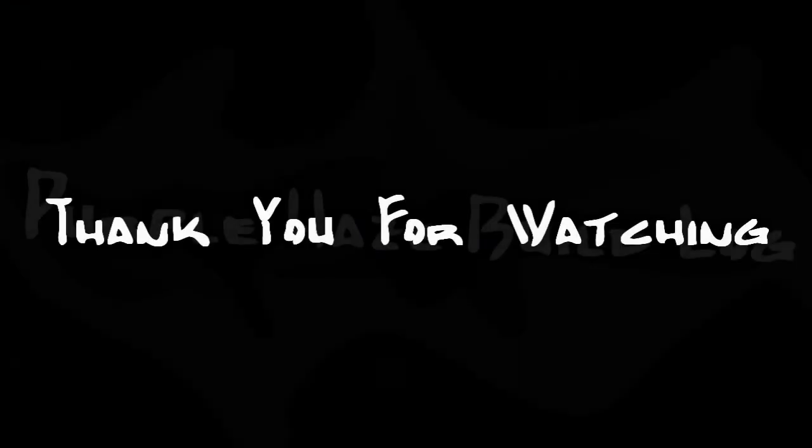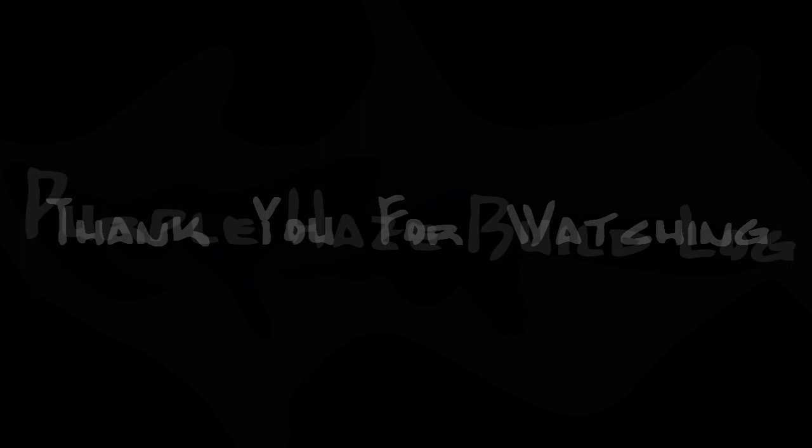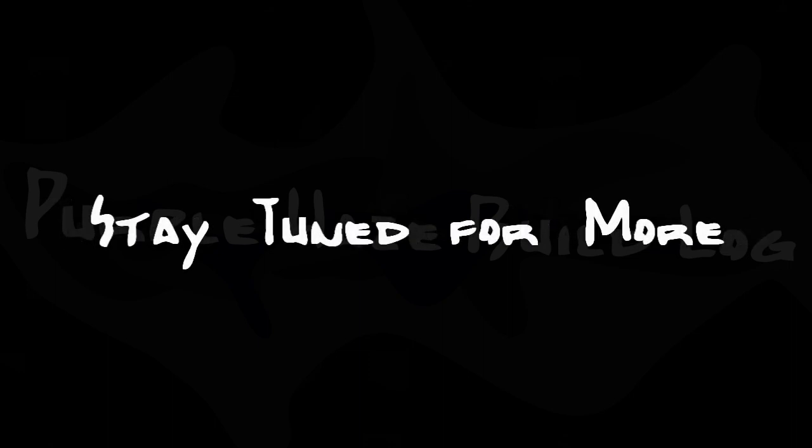We have arrived at the end of this video. If you enjoyed it, please don't forget to like and favorite it — it helps me out and keeps me going. Stay tuned for a slideshow of some great shots of this system coming soon. Please don't forget to like and subscribe!